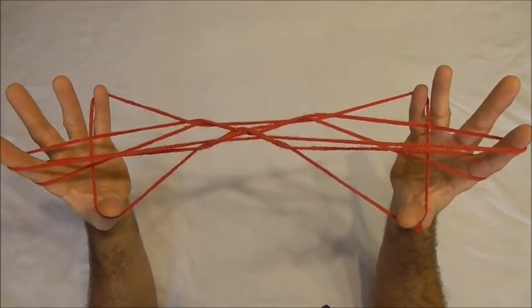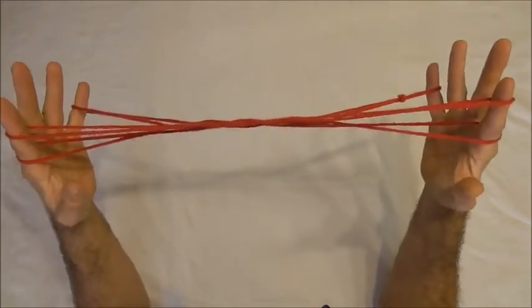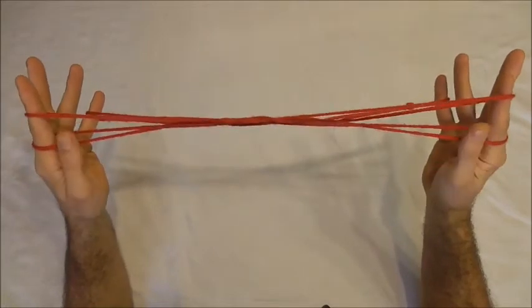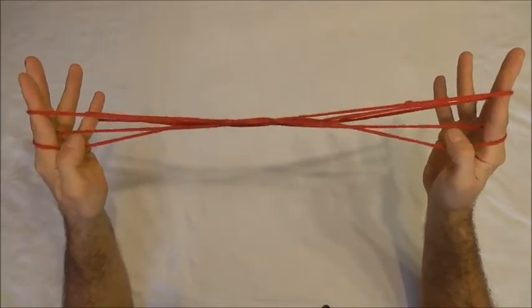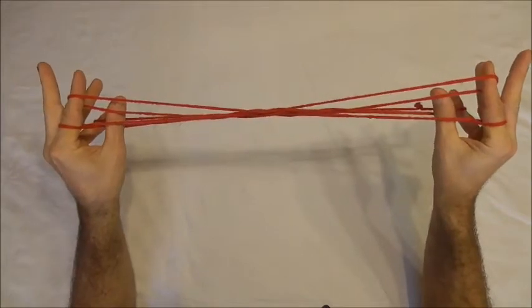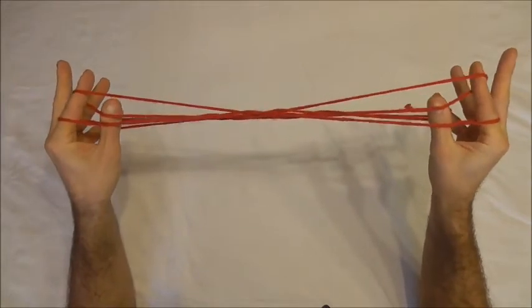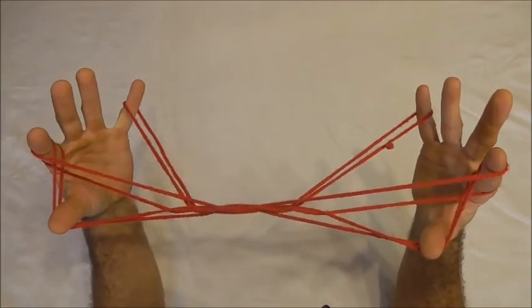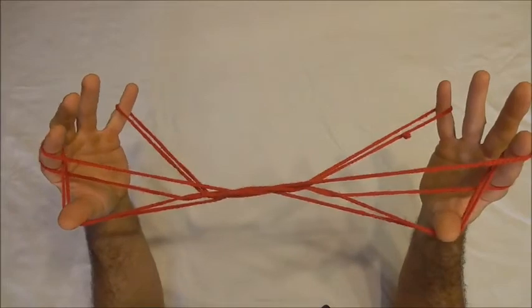Now I want to release the thumbs. With my thumbs I want to pull down the near bottom pointer finger string and collect onto the back of the thumbs both the far pointer finger strings, which will put a twist in that upper pointer finger string, which I want to release.